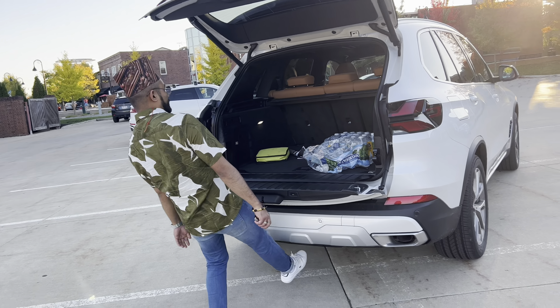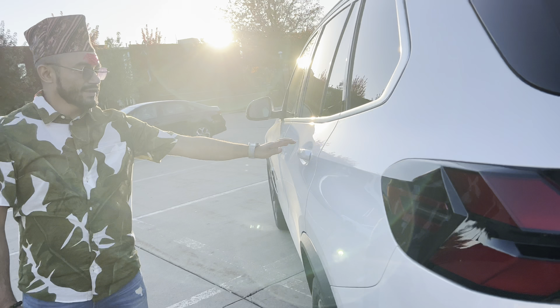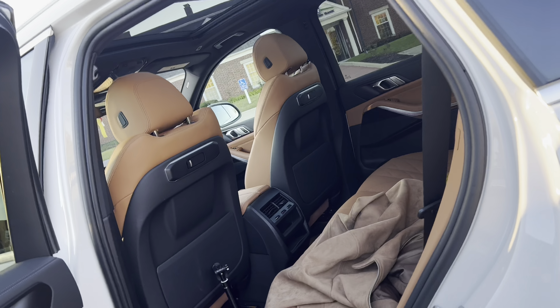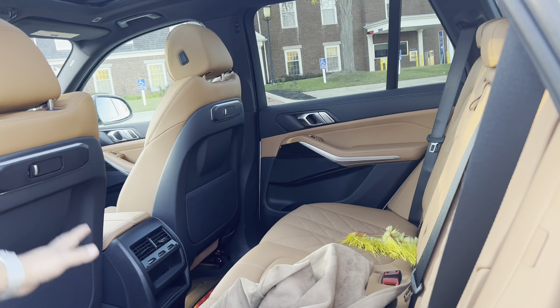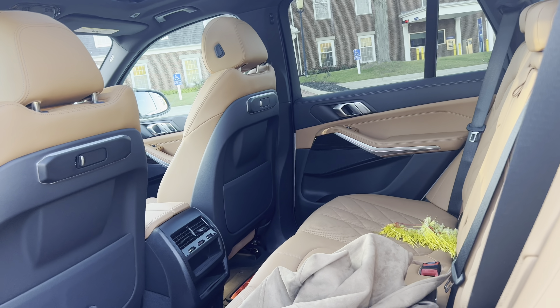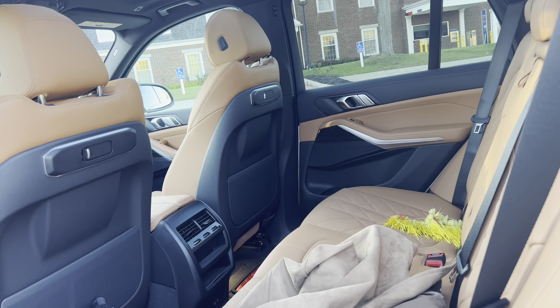Alright guys, let's go inside and see how it looks like. I'm really sorry about that. Very nice finishing. Interiors are very well — fresh interior with all LED lights.